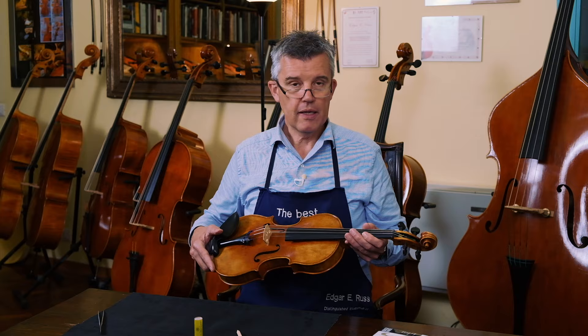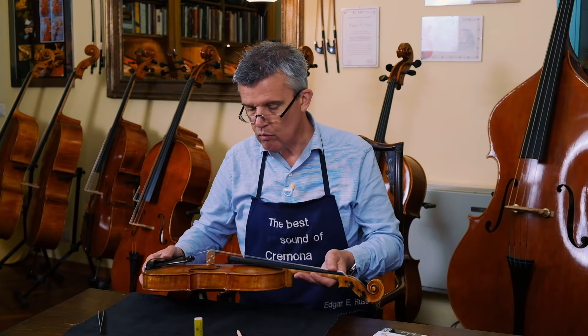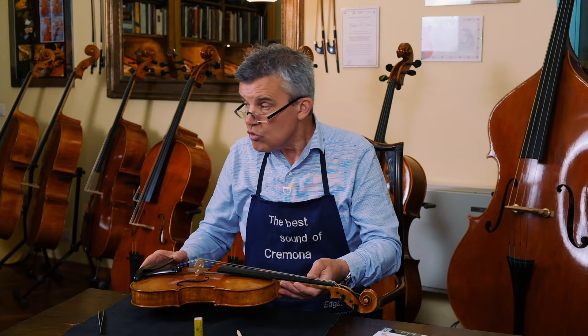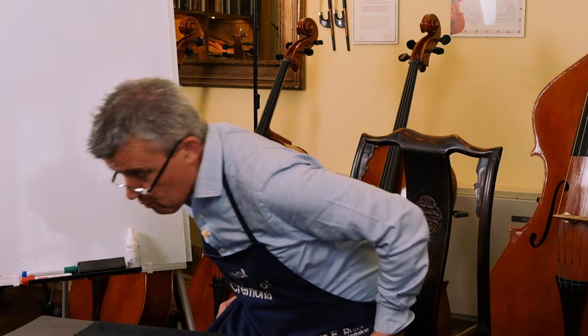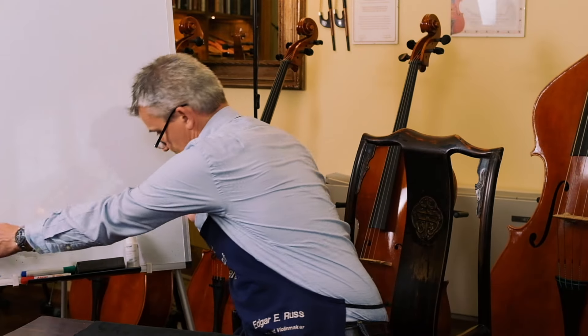Now you can already turn it off because you know already everything, okay? You're better than a violin maker. But I would stay tuned for a little bit longer and then you get to know how this whole thing actually works. To show you that, we have to go a little bit and make a short theory lesson. If you want to become a violin maker, you can always sign up to my violin making academy — Edgar's Online Violin Academy.